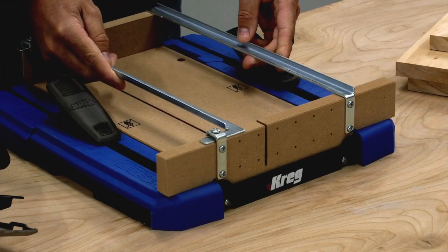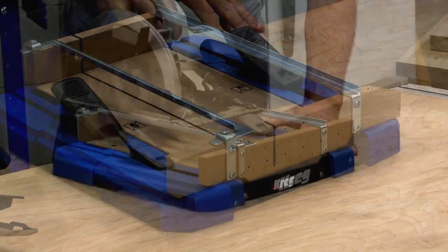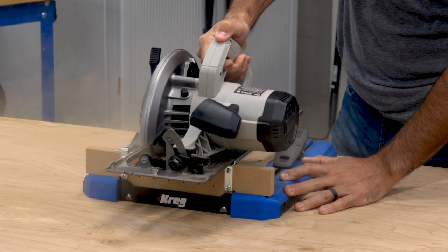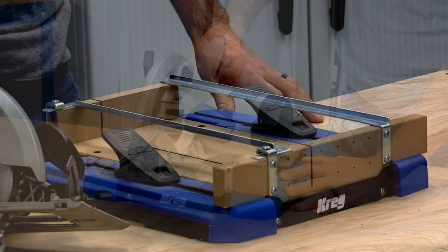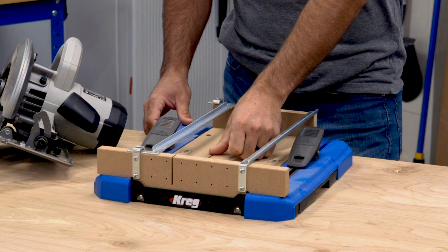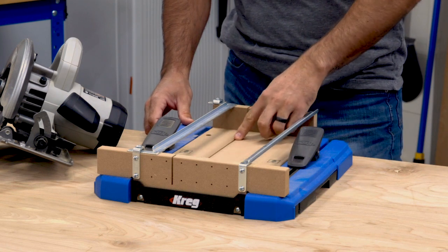One key feature is the saw kerf that's created when you initially set up the Crosscut Station for your saw. That process is covered in another video. The kerf shows exactly where the blade will cut every time, so the kerf is great for accurately positioning your boards as you cut.